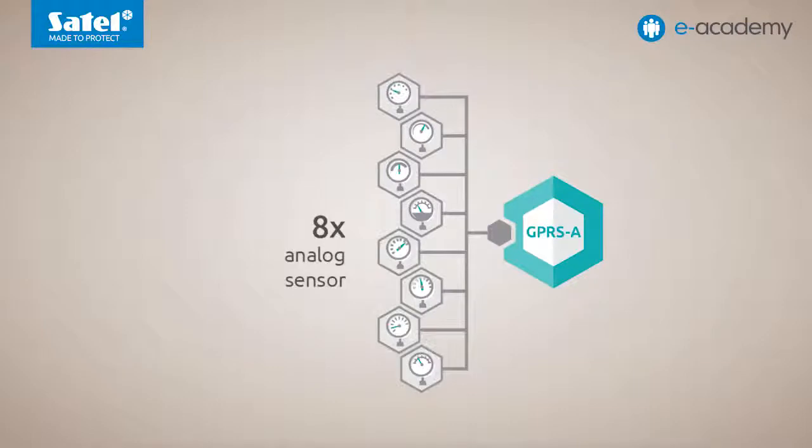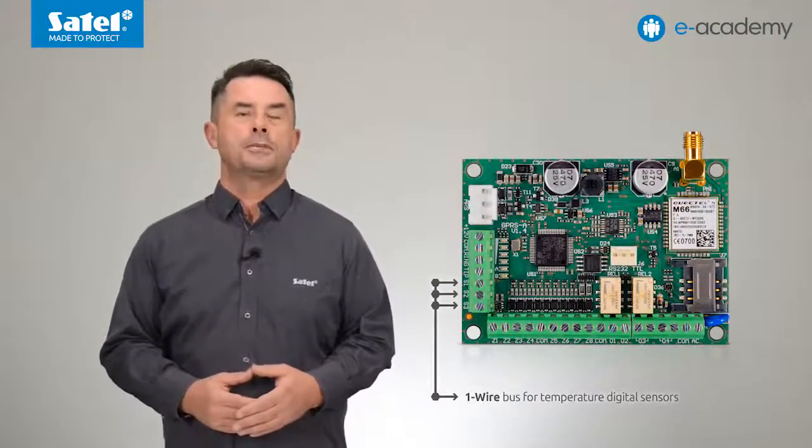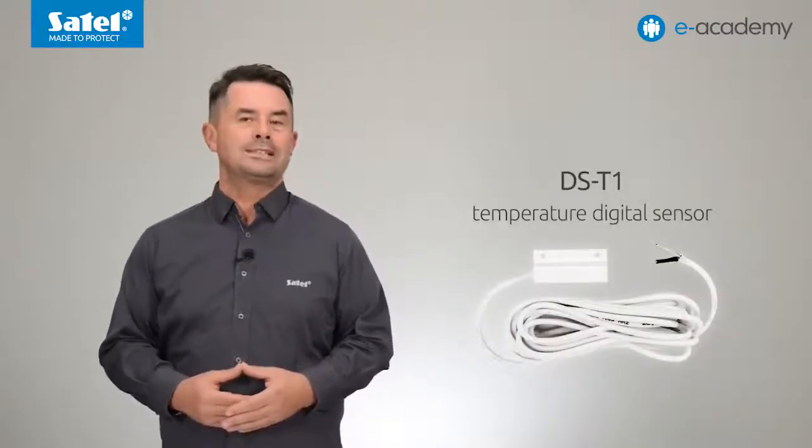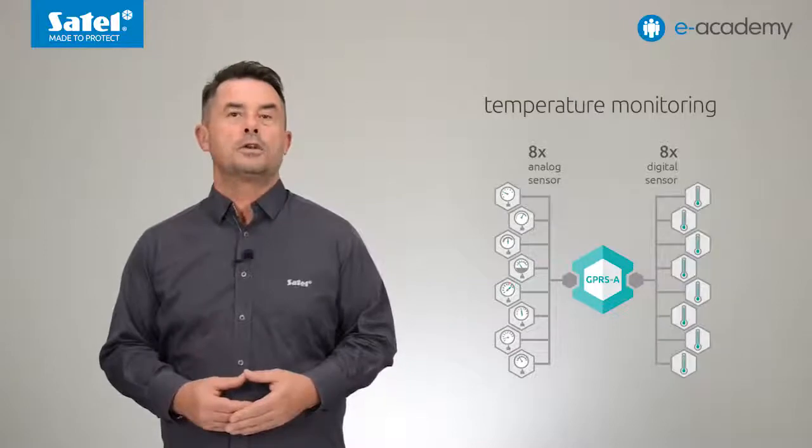A number of wire detectors with NO or NC outputs can be connected to the module inputs programmed as digital ones, as can other devices with such outputs. The eight inputs of the GPRS-A module can also be programmed as analogue, allowing connection of a wide range of analog sensors for measuring different physical characteristics. The module can therefore monitor various processes such as soil moisture and temperature in a greenhouse, or water level in a retention tank. For temperature measurement, the module has a one-wire bus to which up to eight digital temperature sensors can be connected — for example, Satel sensors such as the DST-1. As a result, one device can monitor temperature using up to 16 sensors simultaneously: eight analog and eight digital.